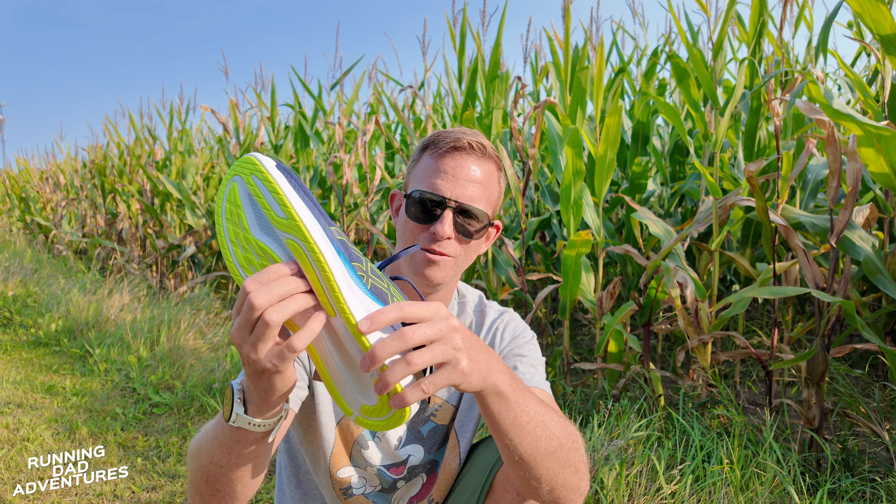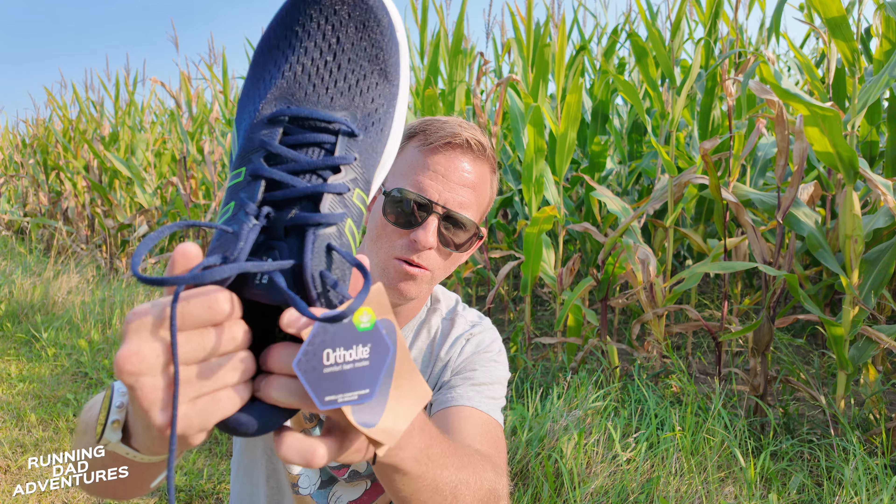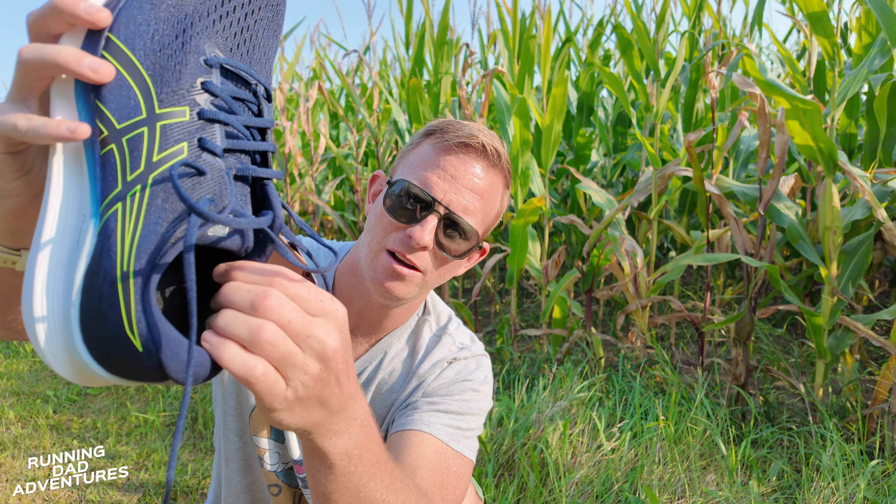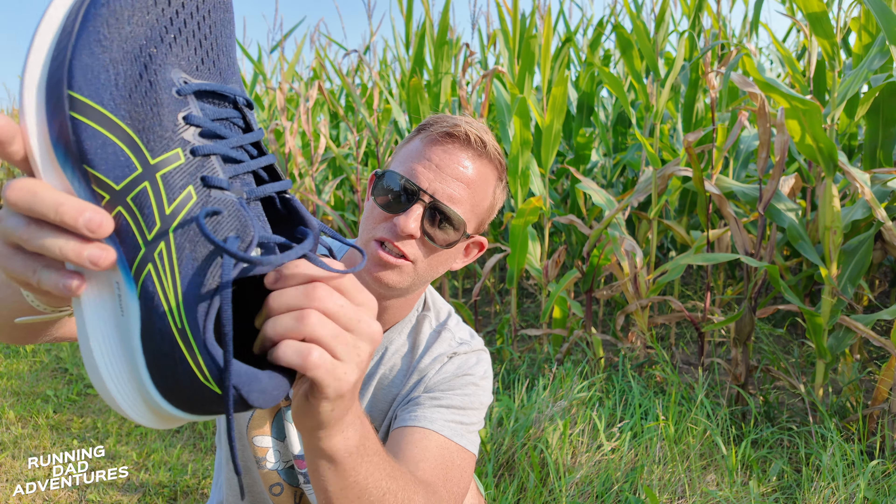Lots of ventilation. Let's have a look at the tongue — it is a gusseted tongue, a nice pillowy tongue. I am looking forward to this for some fall training for sure, as well as a nice heel pocket. That is so, so plush. I mean, it's hard to appreciate on camera, but that is just so thick and so luxuriously comfortable.